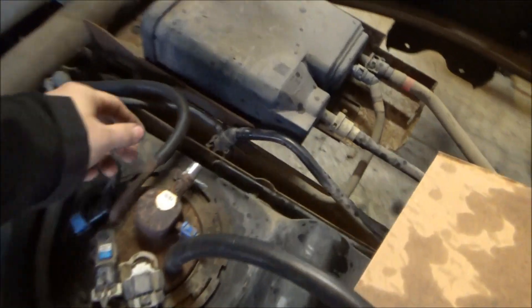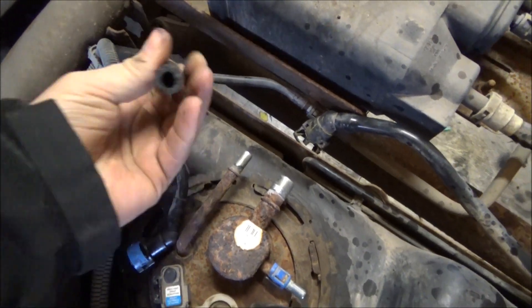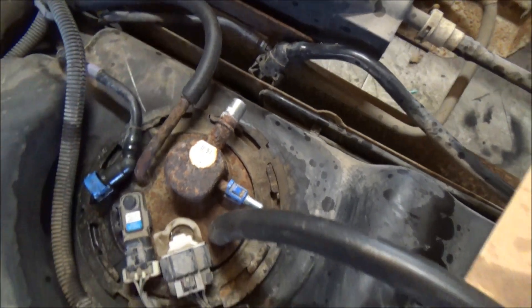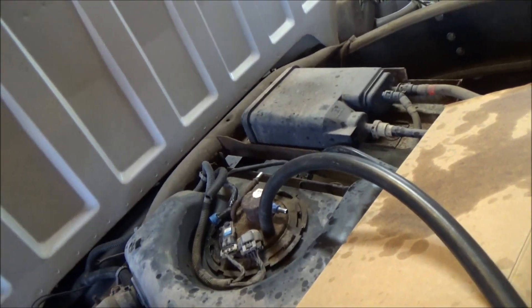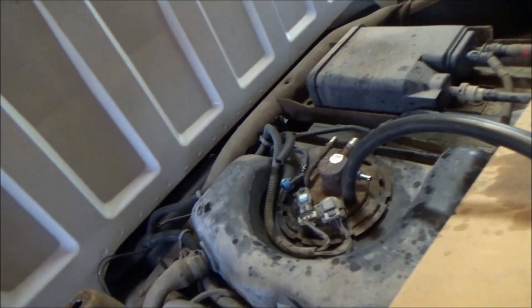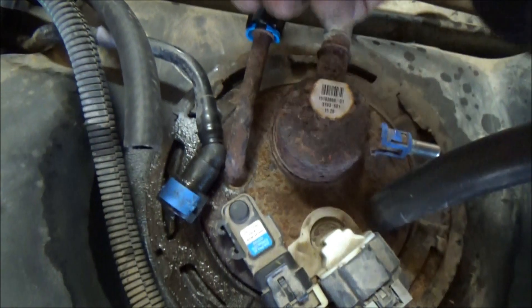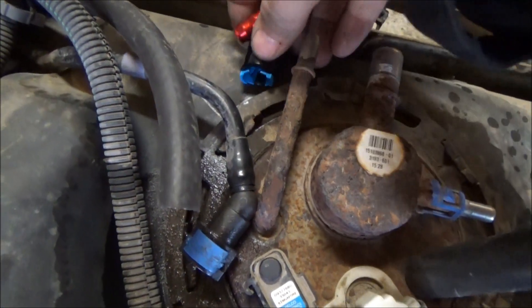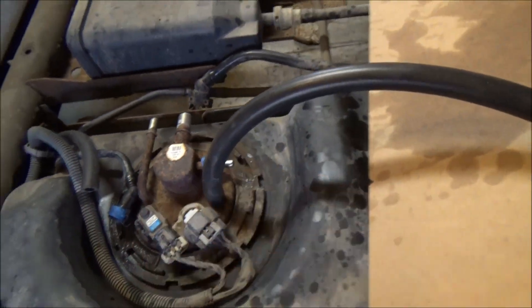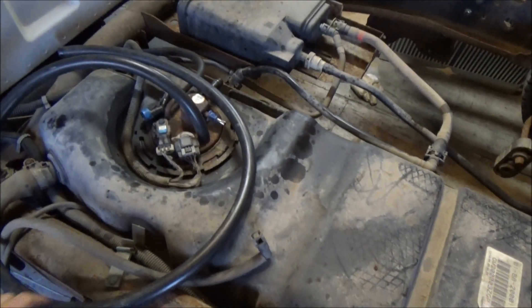Back at the fuel tank, I've run a piece of three-eighths high-pressure fuel line — you get this from AutoZone or similar auto parts stores. Technically I could just slip that on there and put a worm gear clamp on and it would be good to go, but some people like to do things a little more properly, so we'll use this adapter here to connect it. I might even dig up a 90-degree fitting if I have one.